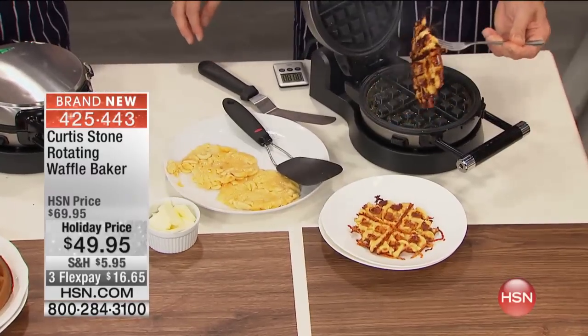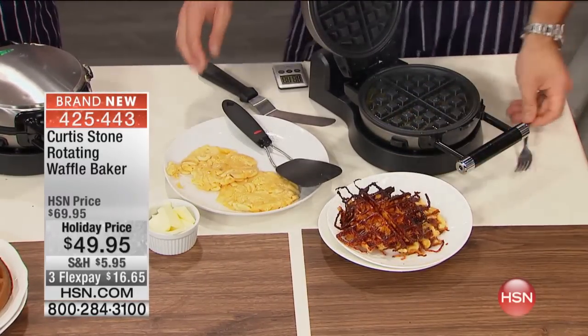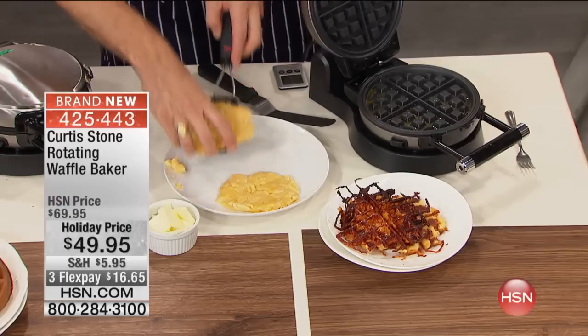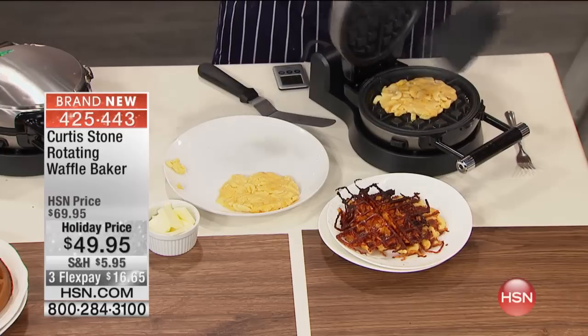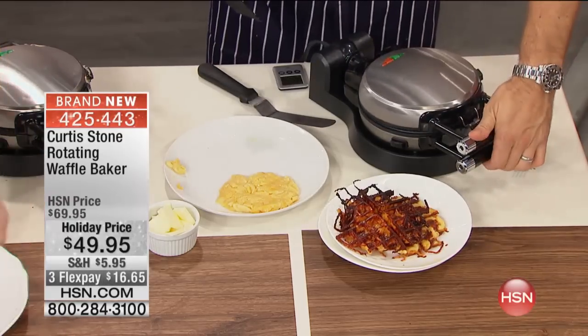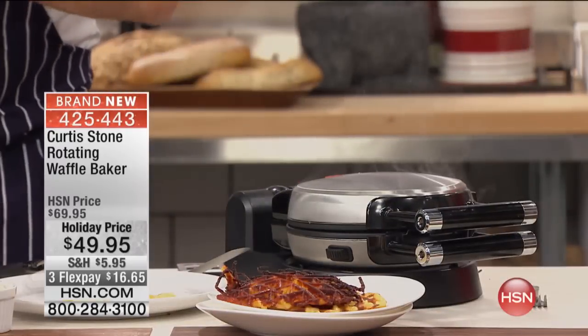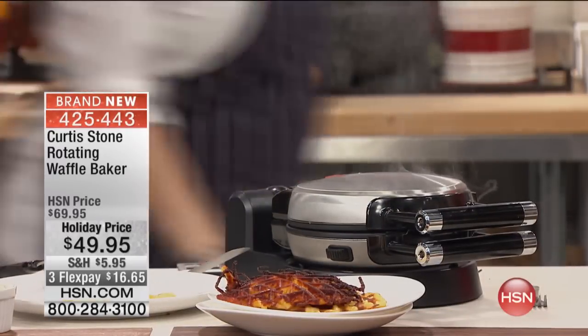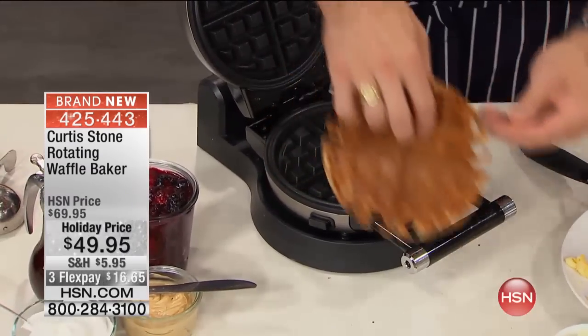But it's not just about waffles — it's about mac and cheese. Grilled mac and cheese. Look at that. Oh my gosh, come on. That is pretty special. That's nuts! Imagine doing that in your home. Everything smells so sensational. For $49.95, get it home, try it, and believe me, your family will love it every single time.